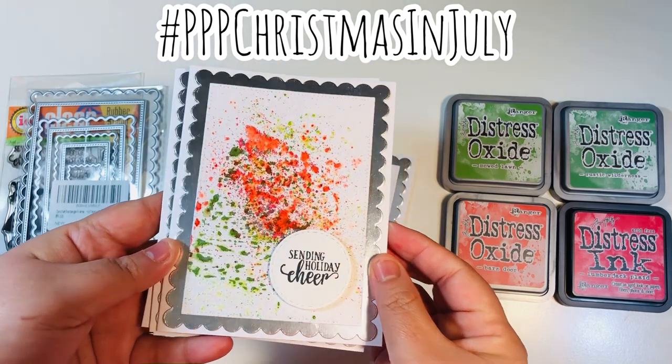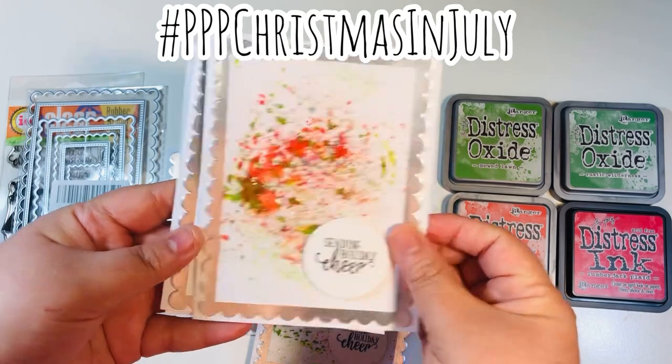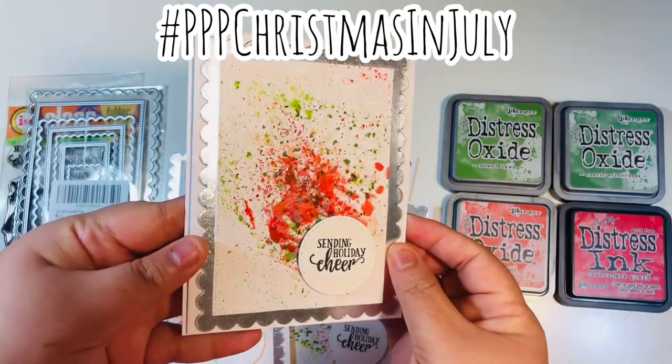If you have not ever tried glossy accents, you definitely should give it a try. I have an Amazon link down below for you as well — you can check it out, look at the specs, and see if you can find it at your local store or just order it straight from Amazon.